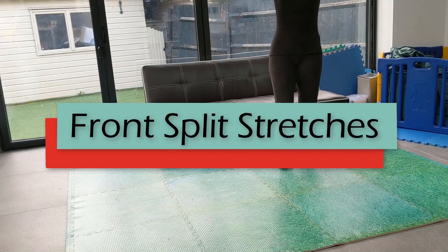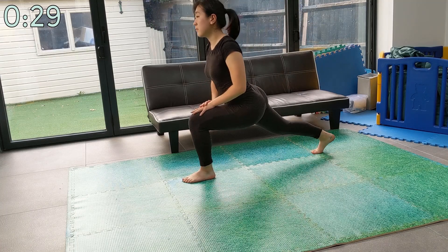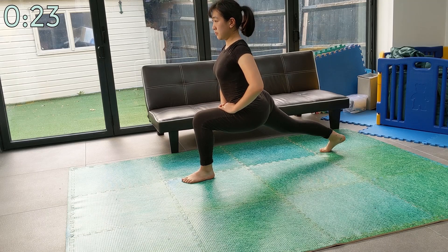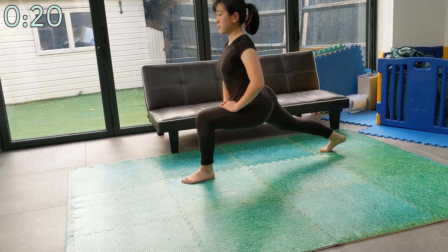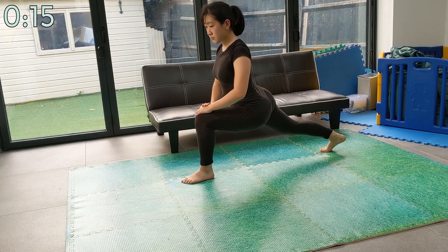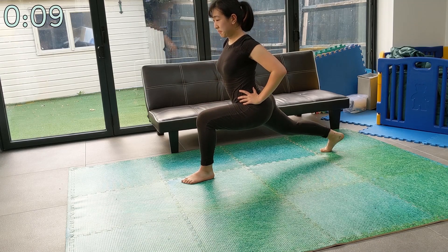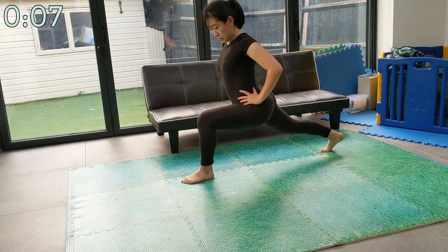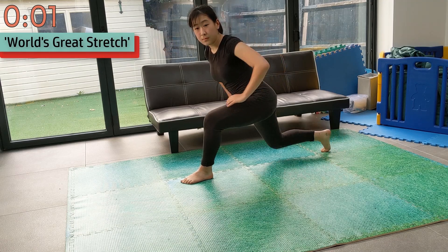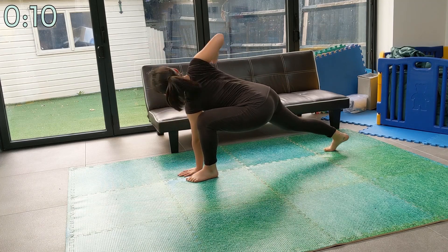Congratulations on making it this far. If you still feel up for it, we're going to work on front splits next. We're going to start with a long lunge — make sure you keep your back leg as straight as possible. You should be feeling this stretch on the front of the back thigh. After this is the world's greatest stretch: you put your hands down by your front leg and reach under your leg, then up with the opposite arm. If anyone can tell me why this stretch is called the world's greatest stretch, I'll be very thankful — put it down in the comments.